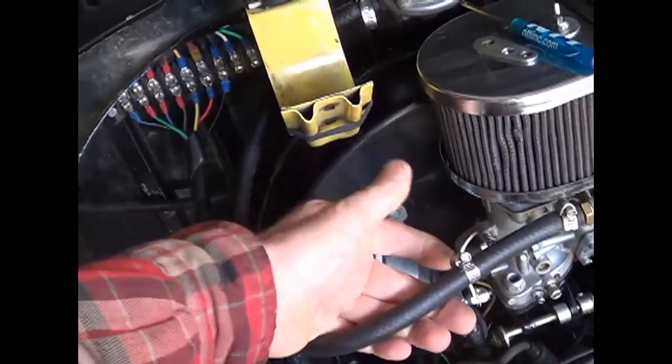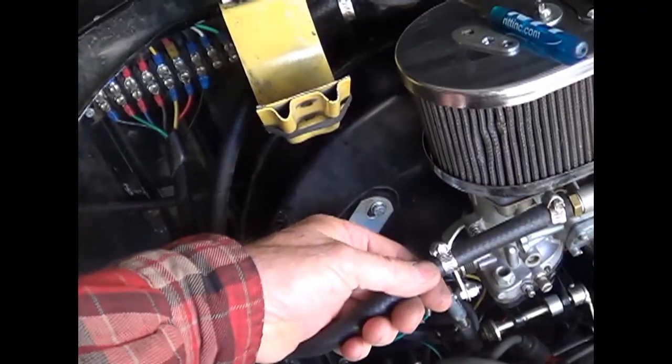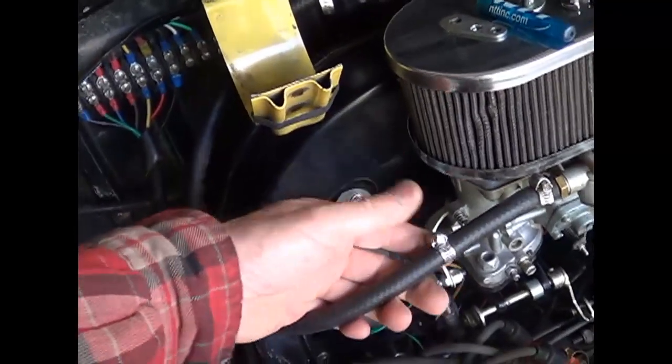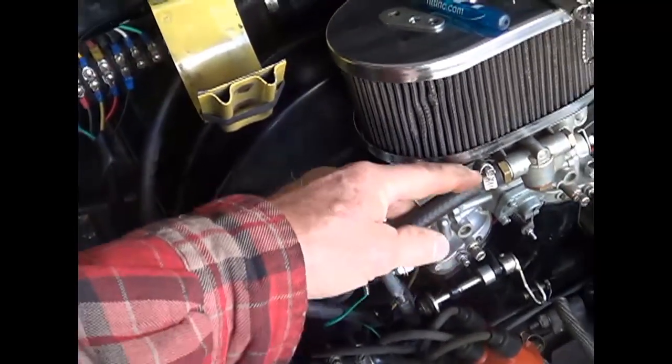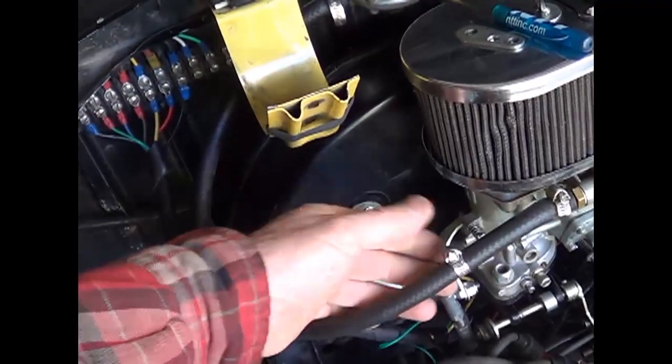Here's an extra clamp. You might say to yourself, what's that clamp doing there for? It's an extra clamp. That's an easy place to carry it — rather than carrying it in my toolbox or in the trunk or some other place where I can lose it. This is where I'm going to use it, and here's a spare, and I think that is a good idea.